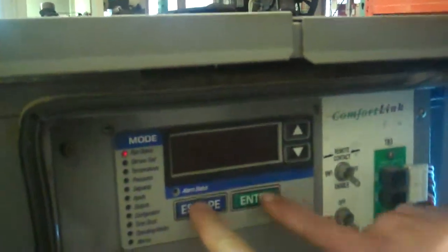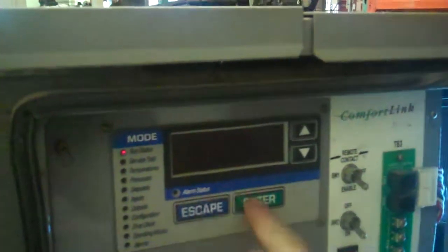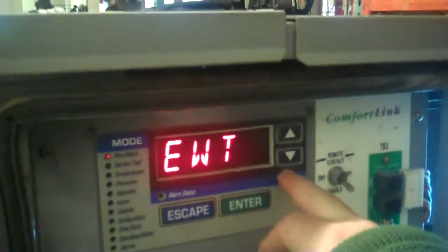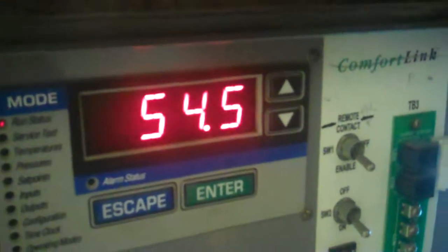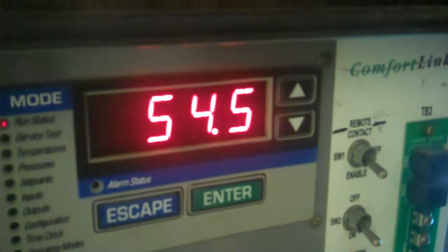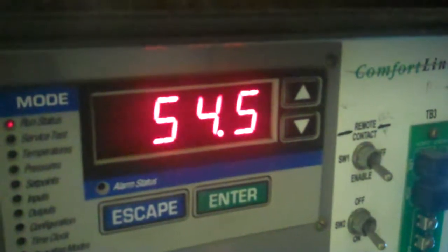Let me just show them that it's chilling. That's 54.5 — you can hear that compressor on.